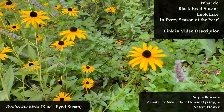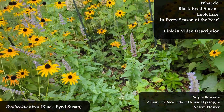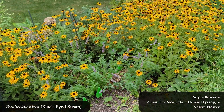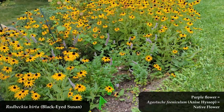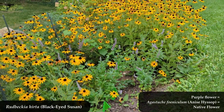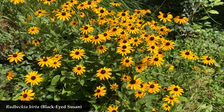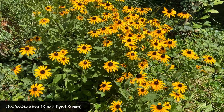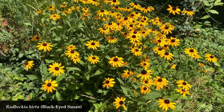If you want to see what Rudbeckia hirta looks like in every season of the year, I have a video showing just that — I'll give you a link in the description. Right now, rapid fire, I'm going to show you four different plants that are pretty decent to put together with your black-eyed Susans, to give you continuous flowering from spring all the way into fall.